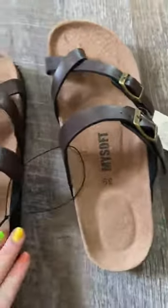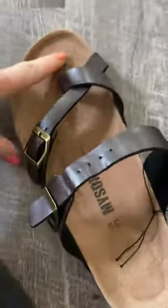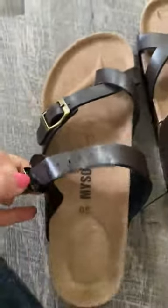One thing I couldn't tell from the listing of these shoes — they're very cute, by the way, and very comfortable. I love how they are formed to the foot on the bottom here, and they are adjustable.